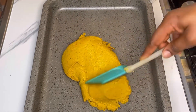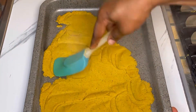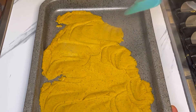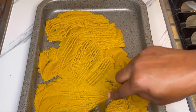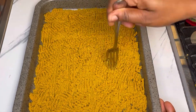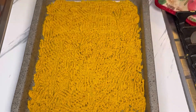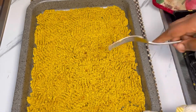Make sure to spread it evenly and make it flat — when you spread it evenly, it's easier for it to get ready. If it's thick, it will take longer to bake in the oven. I even use my fork to create holes in the middle so that the heat gets through. I'll place this in the oven at 150 degrees Celsius for 10 minutes.